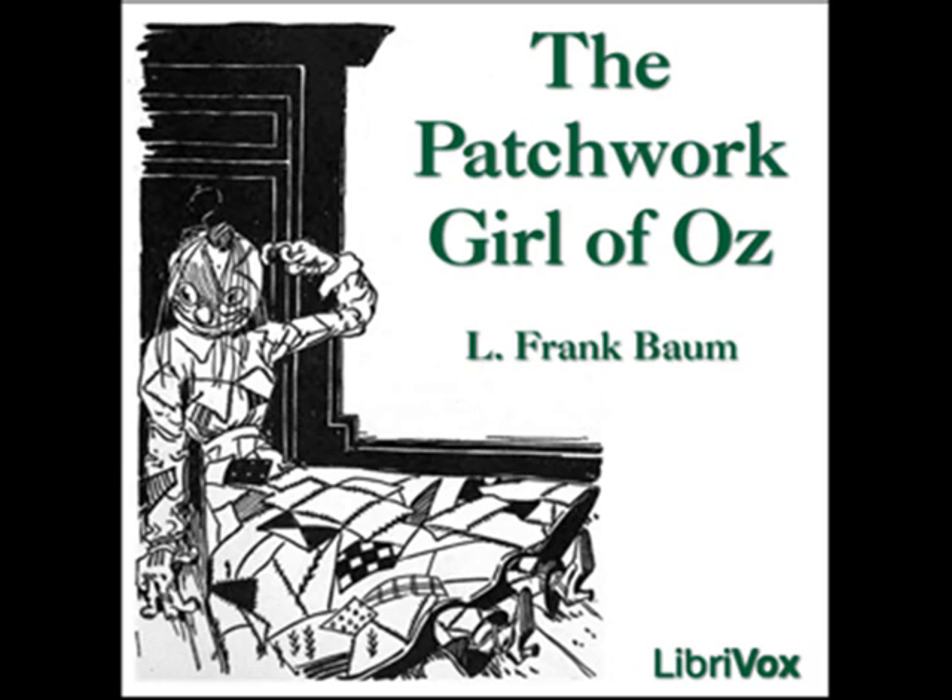Thinking it both unfair and unkind to deprive her of any good qualities that were handy, the boy took down every bottle on the shelf and poured some of the contents in Margolot's dish. No one saw him do this, for all were looking at the powder of life, but soon the woman remembered what she had been doing, and came back to the cupboard. 'I was about to give my girl a little cleverness, which is the doctor's substitute for intelligence, a quality he has not yet learned how to manufacture.' Taking down the bottle of cleverness, she added some of the powder to the heap on the dish. Ojo became a bit uneasy at this, for he had already put quite a lot of the cleverness powder in the dish, but he dared not interfere, and so he comforted himself with the thought that one cannot have too much cleverness.